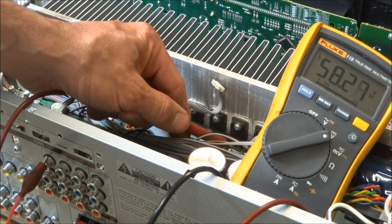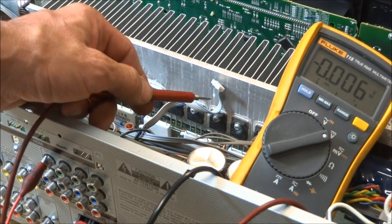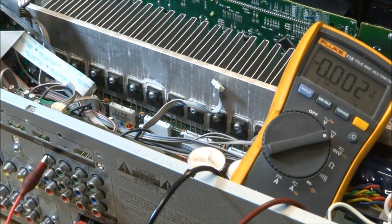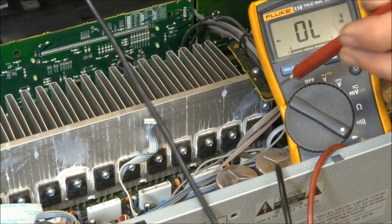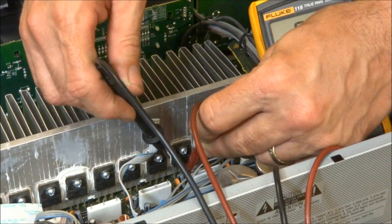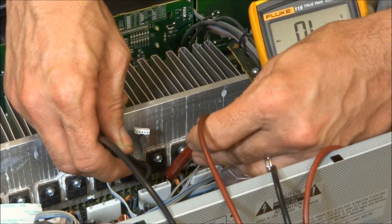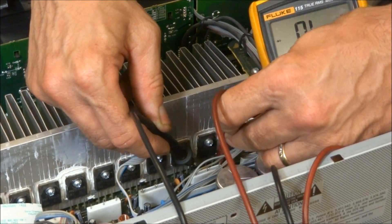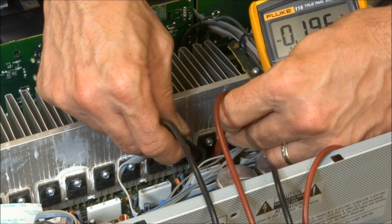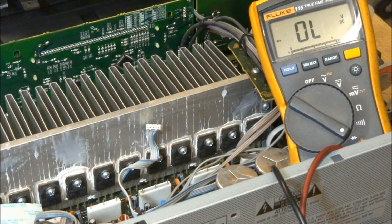There's one that reads 58 volts, which is telling me I definitely have a problem. What I would call the sixth out of seven channels — transistors 11 and 12 — are both having a problem. With the unit off and unplugged, I put the meter back on the diode range to check collector to emitter. That's a dead short on the diode range — that one's a short, that one's a short.